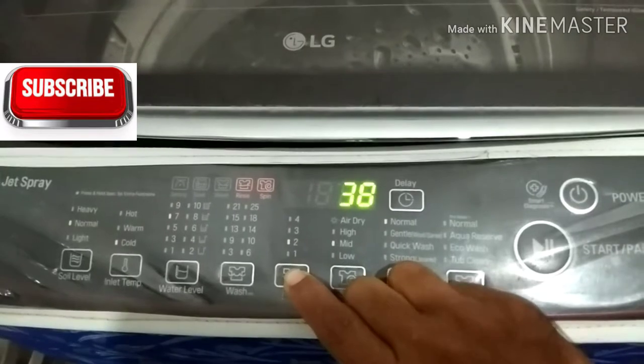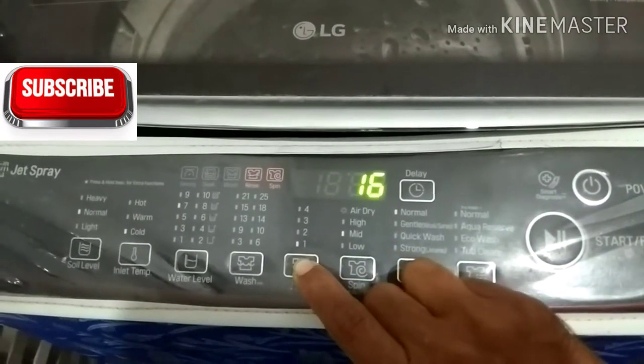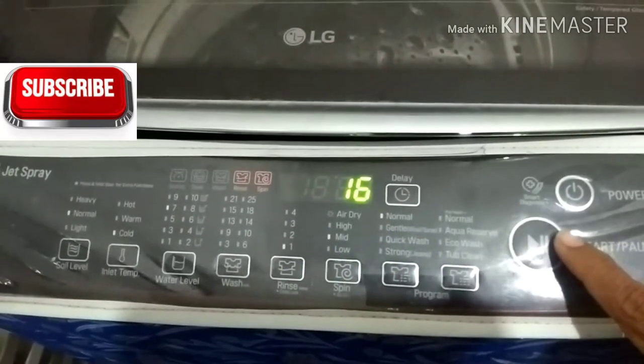If you like this video, press the rinse button. If you like this, select one time, two times, three times, or four times.